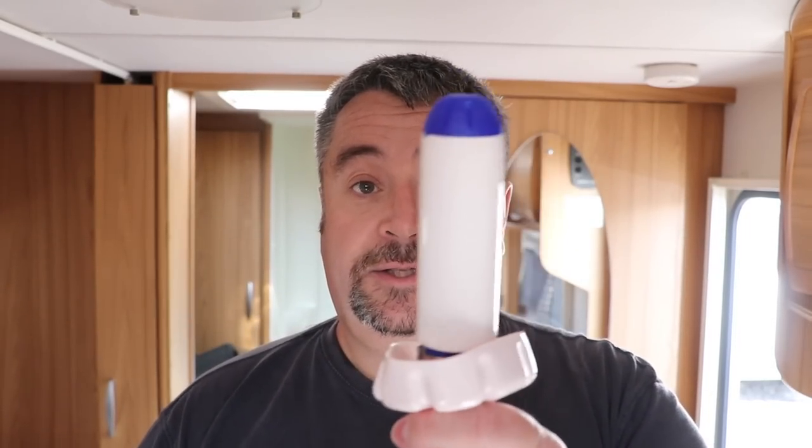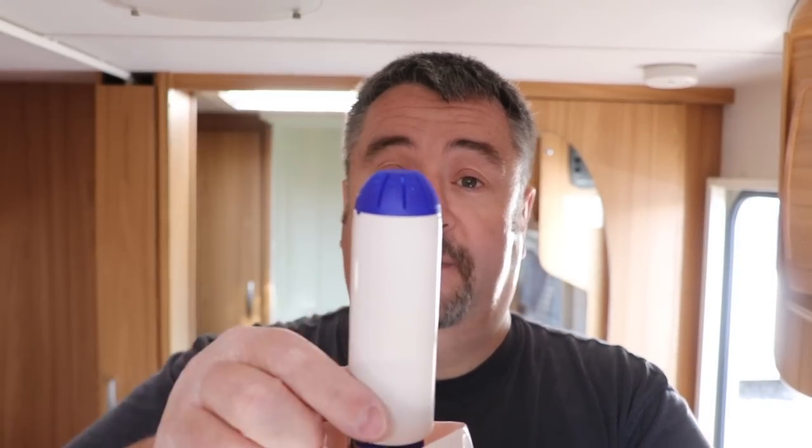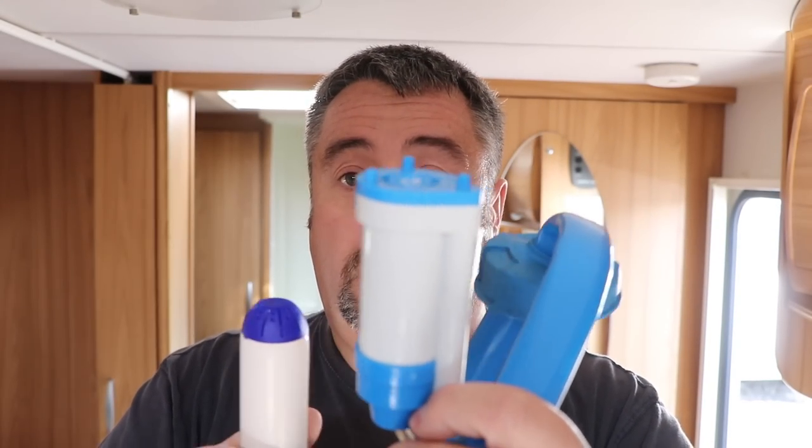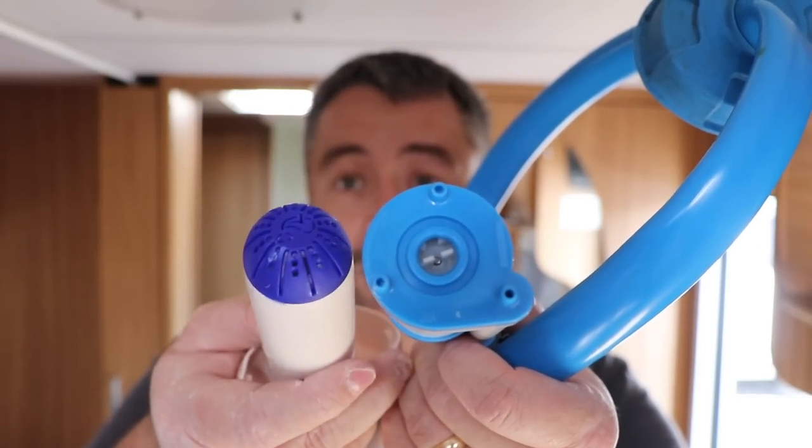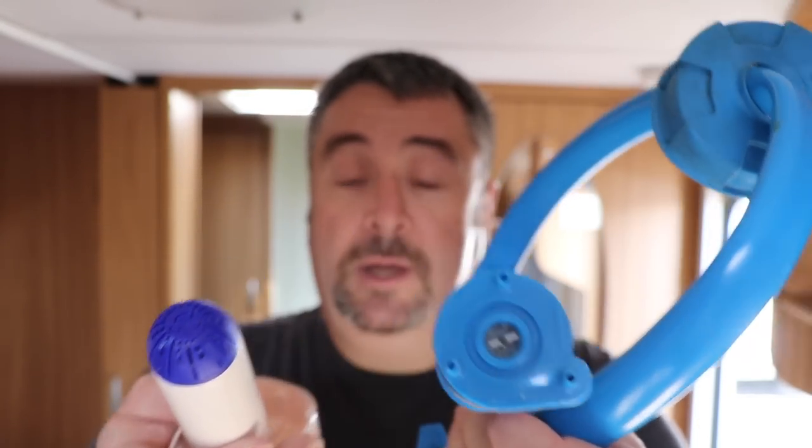Now if we go to the other end — the pump itself — one of the big things I noticed is that this one has a protective cover. If I show you the Truma system, you can see that you're looking straight at the impeller, whereas on the Whale Pump you're looking at a protective cover. So if you're going to get any debris, you're likely to damage the pump on the Truma, whereas this one is going to give you some protection before anything actually enters the pump.